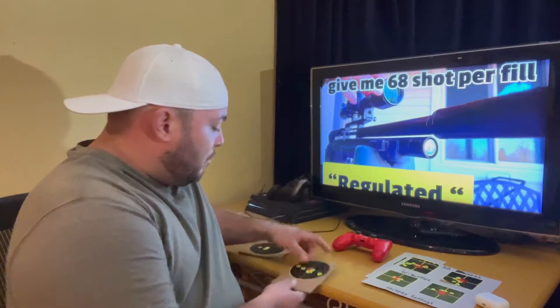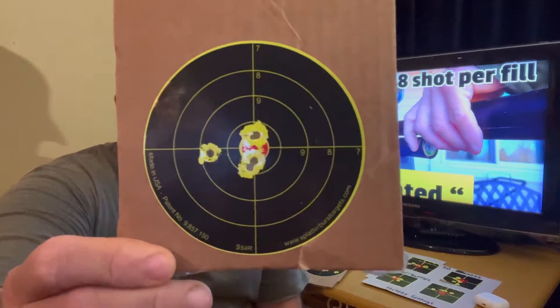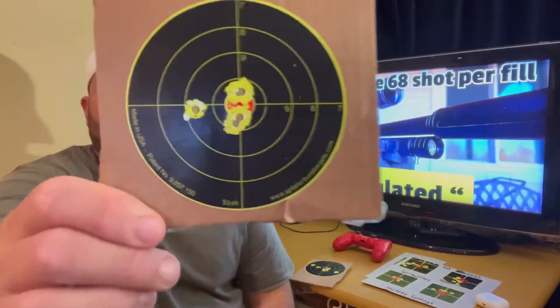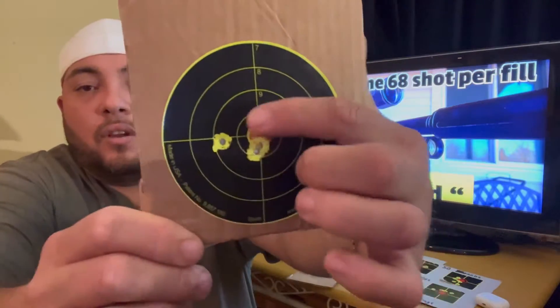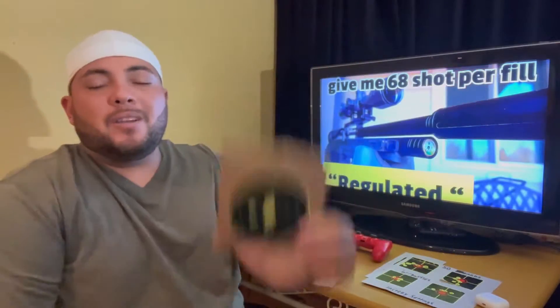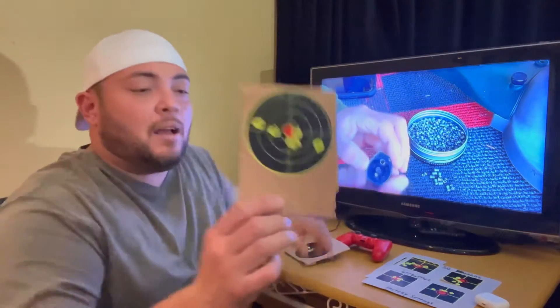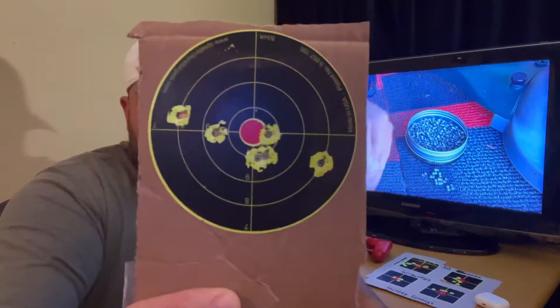The first thing I addressed was lowering the feet per second. If you guys remember, at 30 yards using the Tomahawk pellets, this group is from factory — it's under a quarter inch, with one flyer. Not bad, but at my point of view it's not super acceptable for pest control because you want a clean kill. That was shooting right around 1,021 feet per second at 30 yards. And at 50 yards, that's not acceptable at all.